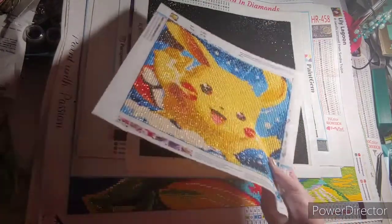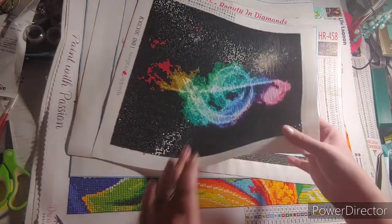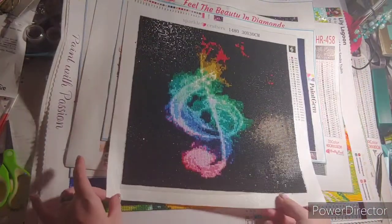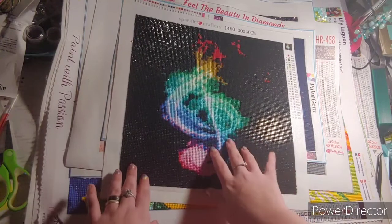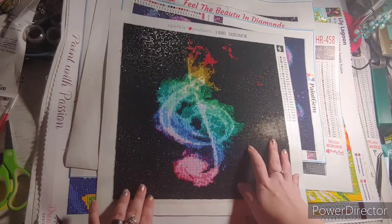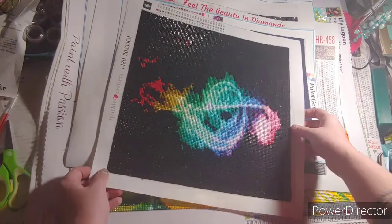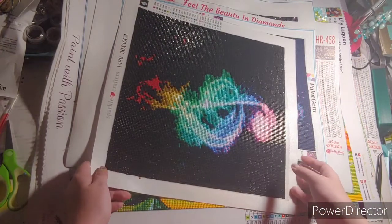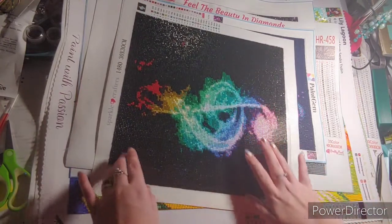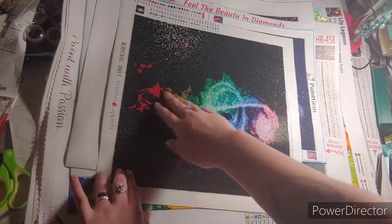I really like how that turned out. My next one is from a company — I'm pretty sure they're not around anymore because right after I ordered, they closed down. But it was from Sparkle Crafter. It was a 30 by 30 square. I don't think I had very many issues — I think I had a couple places where they had pop and the black had pop and drills.